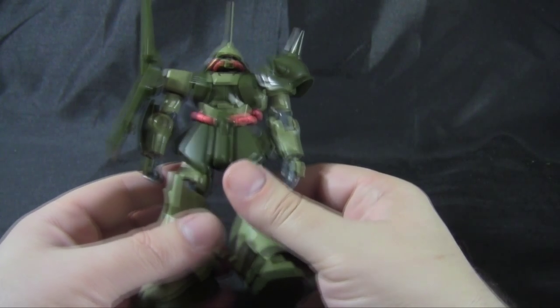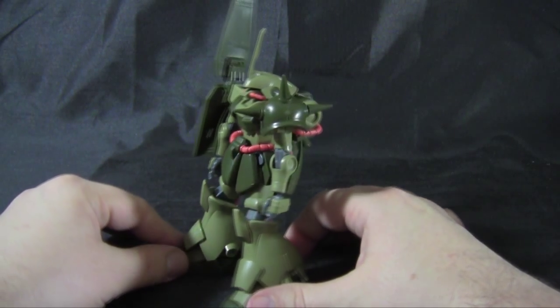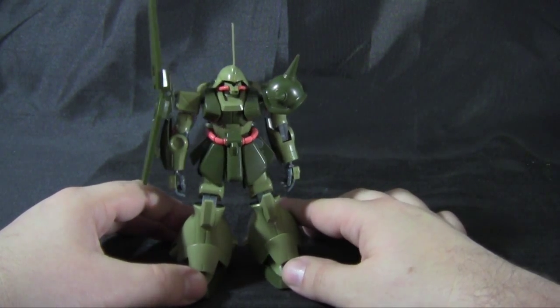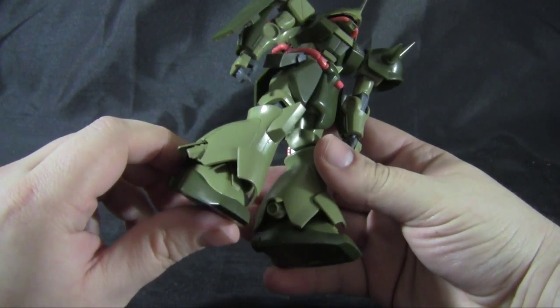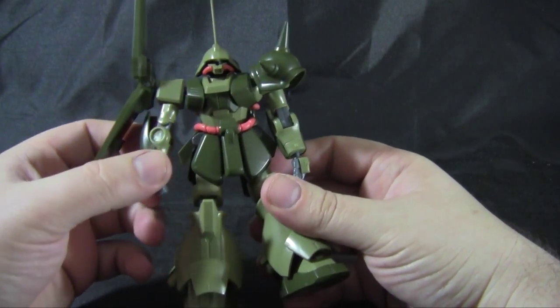The shield can spin around and collapse into all those cool shapes. The head can do 360 if you get everything out of the way. For an older-style High Grade kit, the articulation is really good — nothing too lacking as far as bending. Even the elbows can do around 90 degrees. I think it looks really nice too. The color scheme really helps this design quite a bit. I've never been a big fan of the Char color scheme — the white and dark red. Lots of good detail with nice panel lines on the legs, feet, chest, and shoulders. Overall, very nice looking kit.